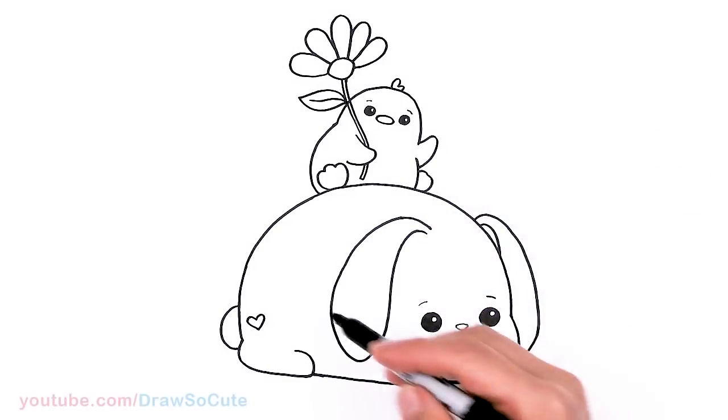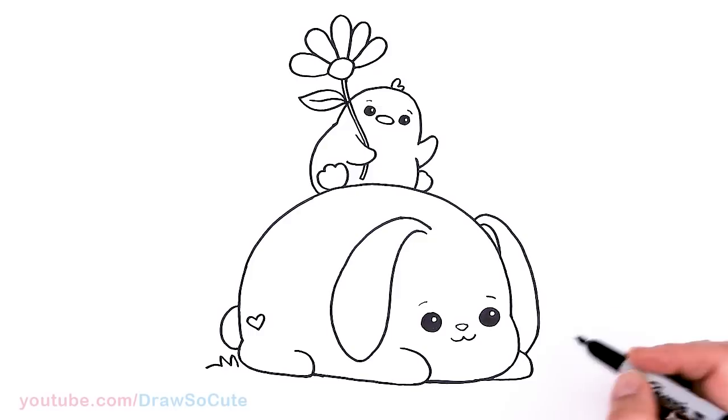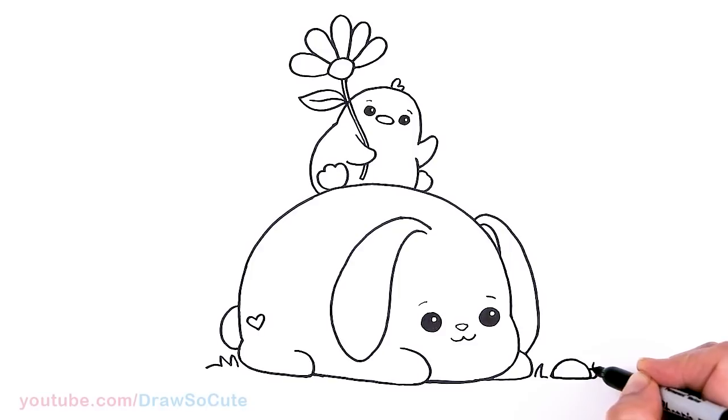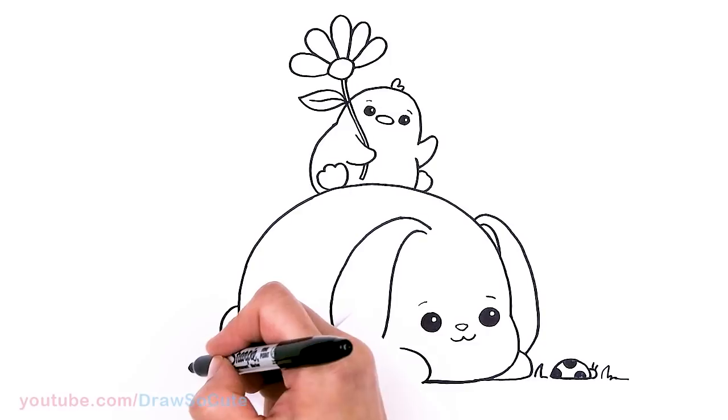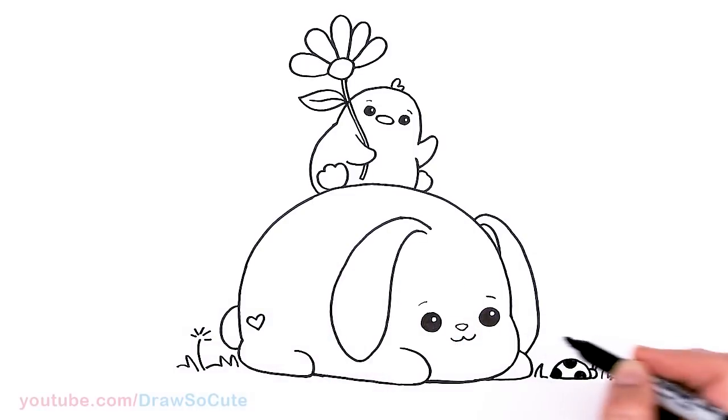Now let's spruce it up because our bunny and duck are outside. I'm going to add some grass here and there. And I thought it'd be really cute — let's add a little ladybug since it is a spring inspired drawing. Just a little hump, our bunny is looking at it. I'll add a little head right here and some antennas. Let's add our spots so we know it is a ladybug. And some more grass of course, and add some dandelions or clovers — whatever you like.